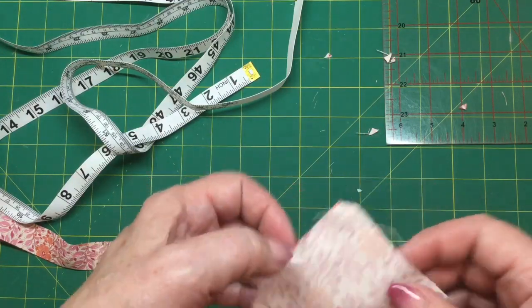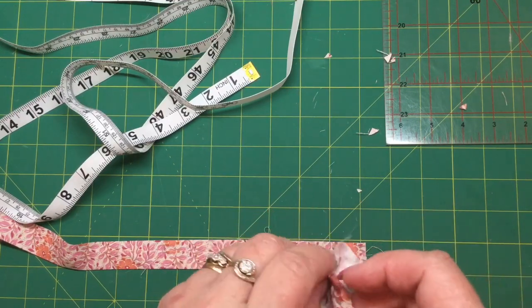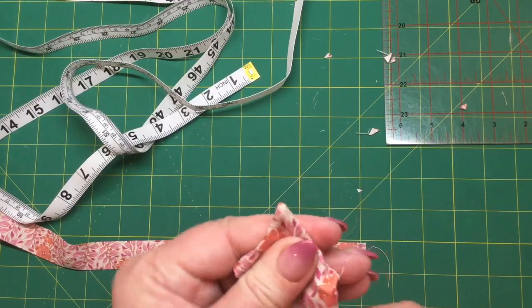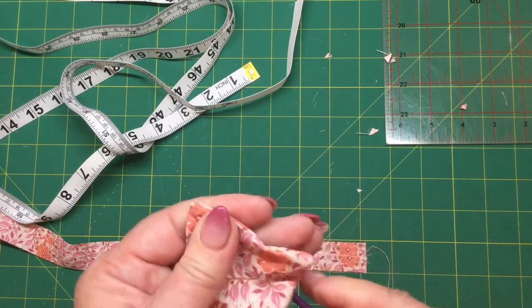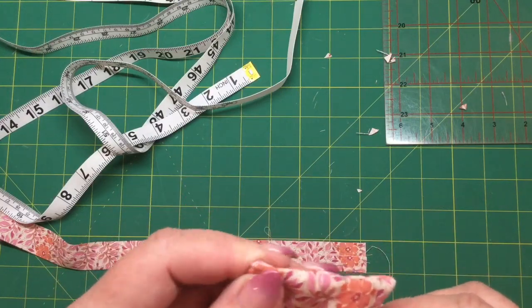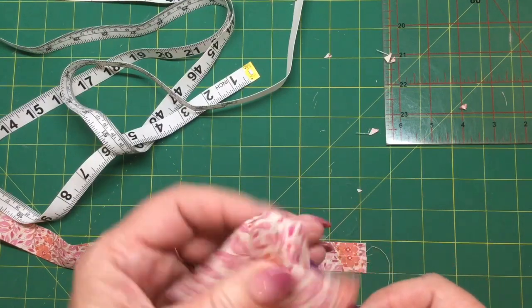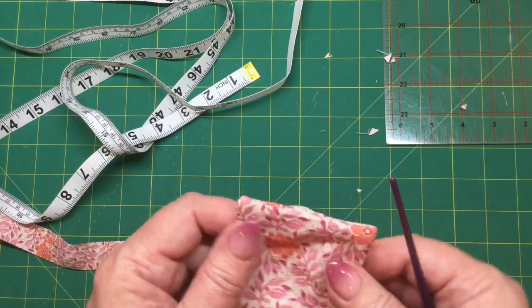I like to put my fingernail over the stitching so that I'm protecting it and I know I'm not snipping it. Then we're just going to turn it to the right side — I was going to say the wrong side but this is to the right side. I'm going to use a paintbrush to poke those corners out. Oops, I've just popped my paintbrush through the corner, so I'll have to be careful when I'm stuffing that — but it'll be fine. Poke out those corners and you'll have your little opening.